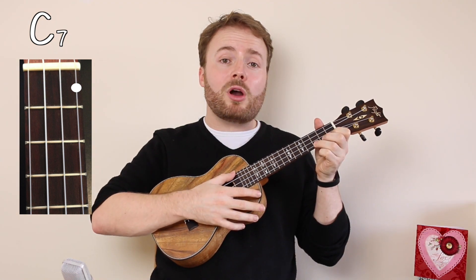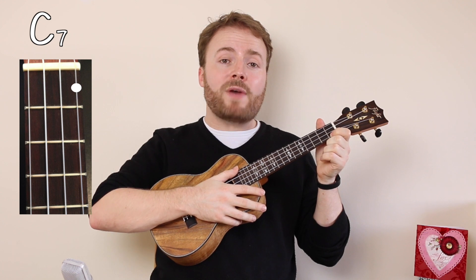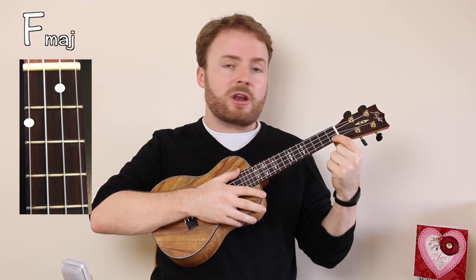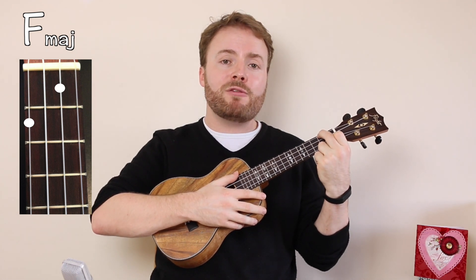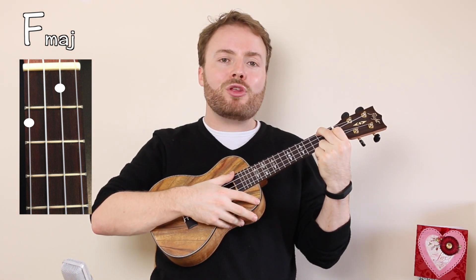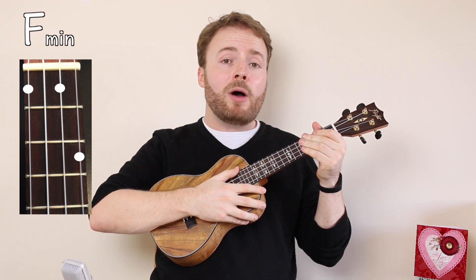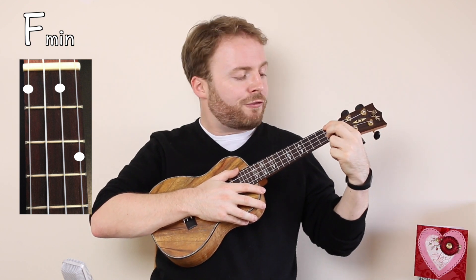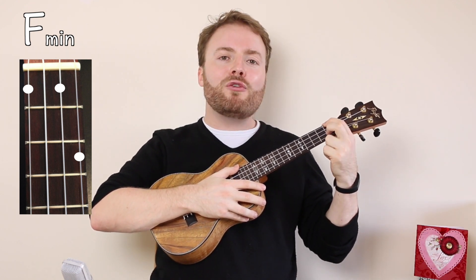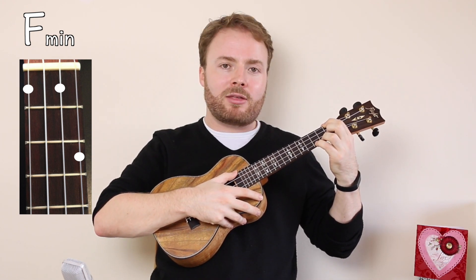So your first three chords are C, C major 7, and C7. To play the chord of F, move your first finger from the first fret of the first string to the first fret of the second string, then add your second finger to the second fret of the fourth string, and the chord of F should sound like this. To play the chord of F minor, put your first finger on the first fret of the fourth string, your second finger on the first fret of the second string, and your fourth finger on the third fret of the first string.